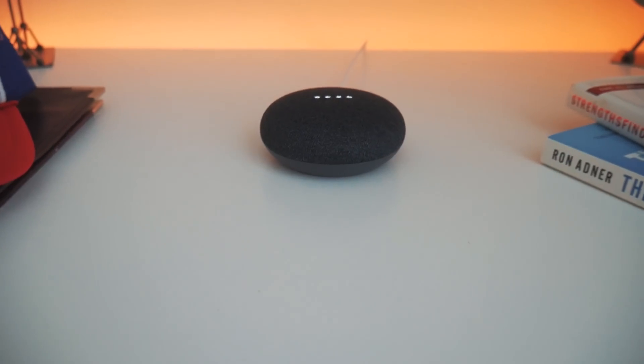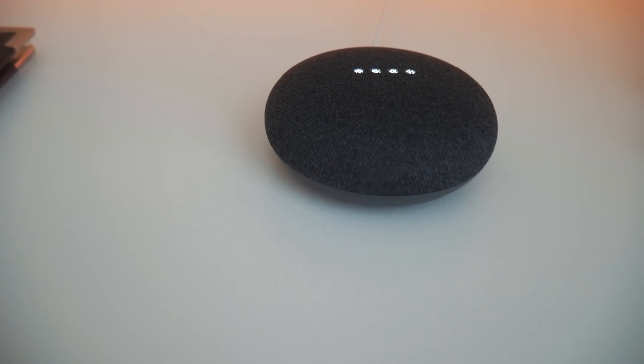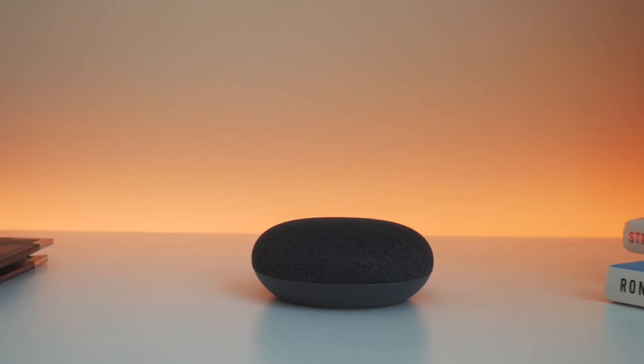After downloading the Google Home app, you can start using the device to connect to your smart home devices, a cast-enabled speaker, as well as your Google profiles and more.